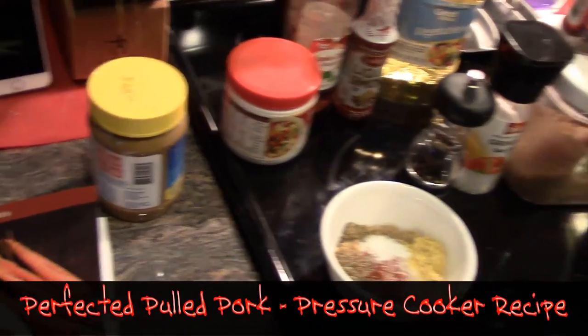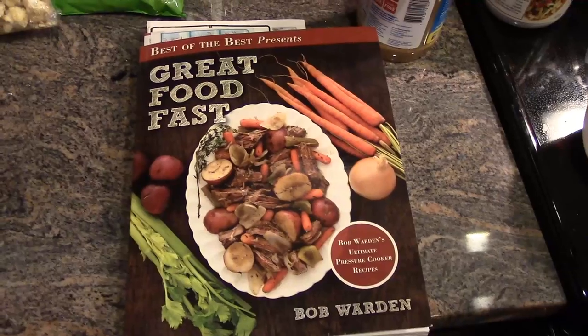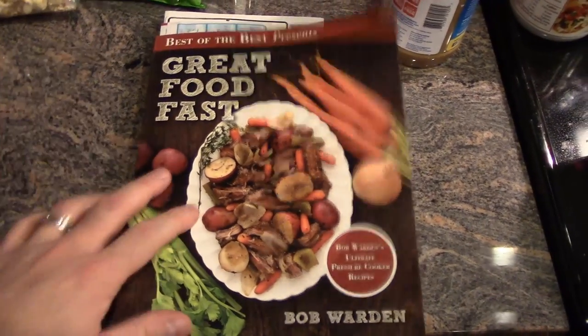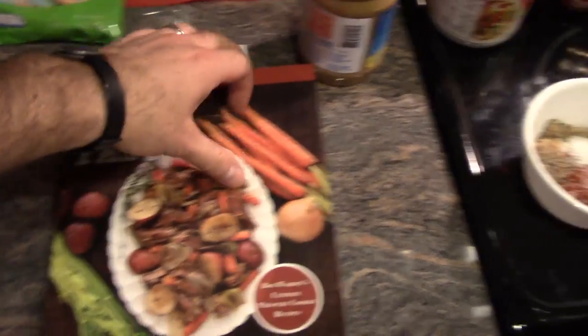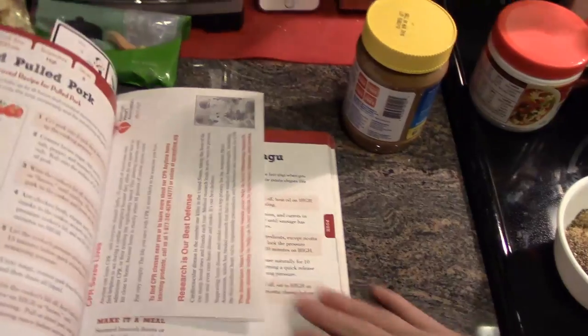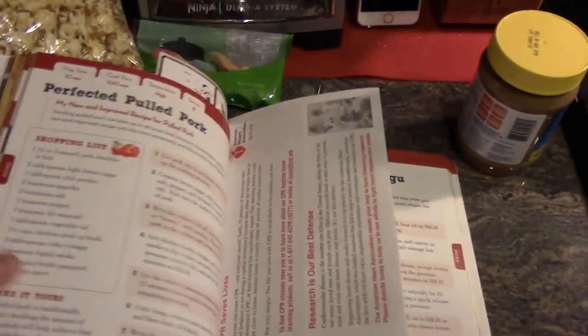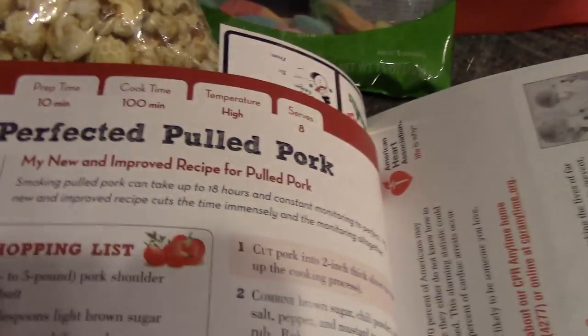We are going to make perfected pulled pork. This recipe came out of the book 'Great Foods Fast' by Bob Worden. It's for the pressure cooker — everything in here is for the pressure cooker. We've made a couple items and they've been really good and really easy, with stuff that you mostly already have. And it's called perfected pulled pork.